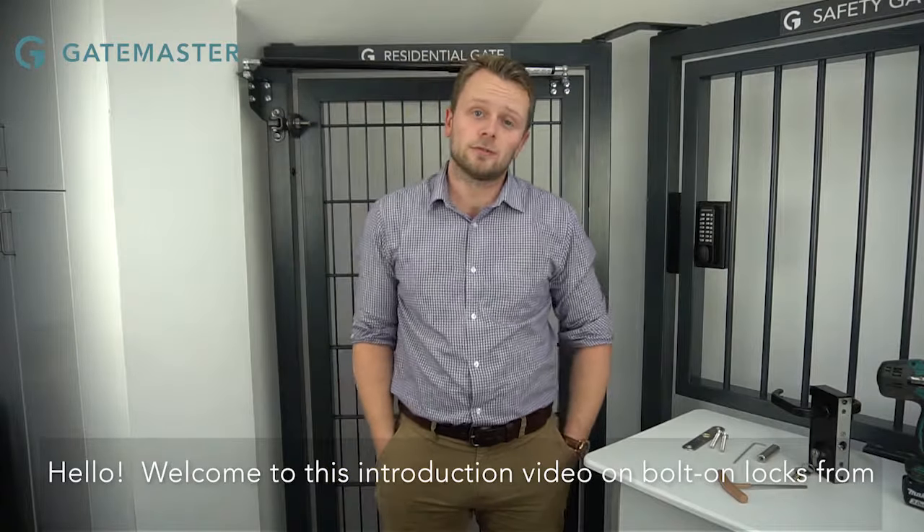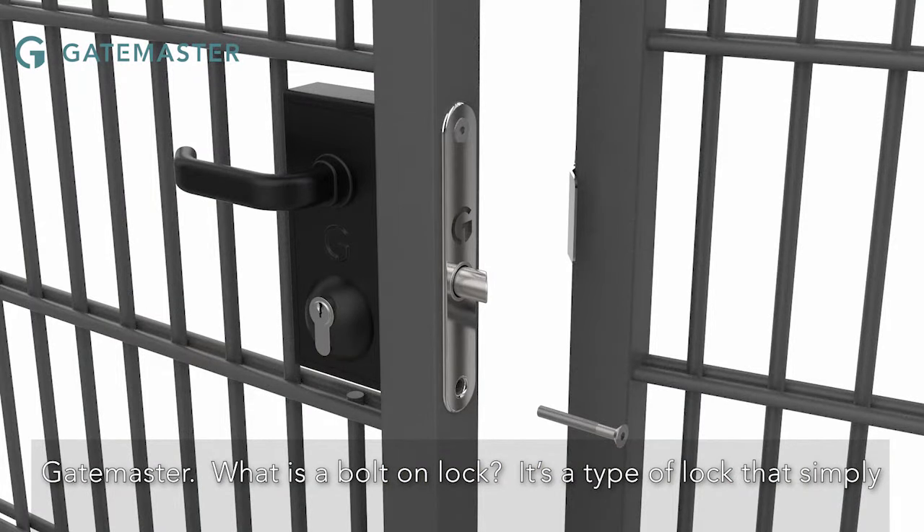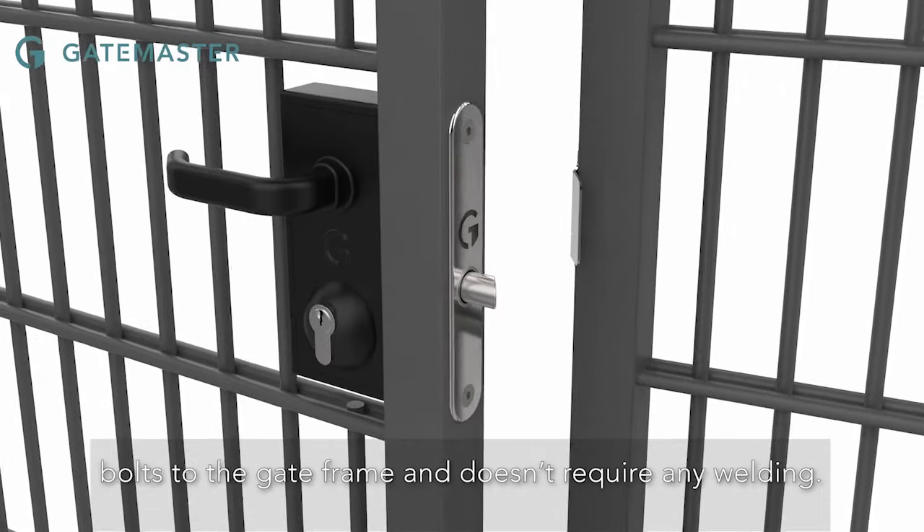Hello, welcome to this introduction video on bolt-on locks from GateMaster. What is a bolt-on lock? It's a type of lock that simply bolts to the gate frame and doesn't require any welding.